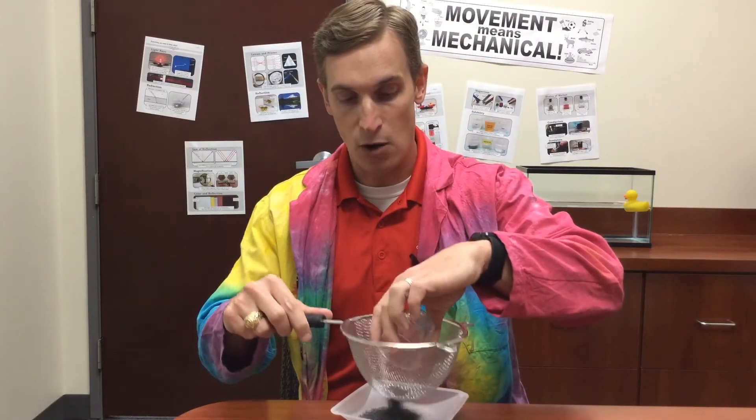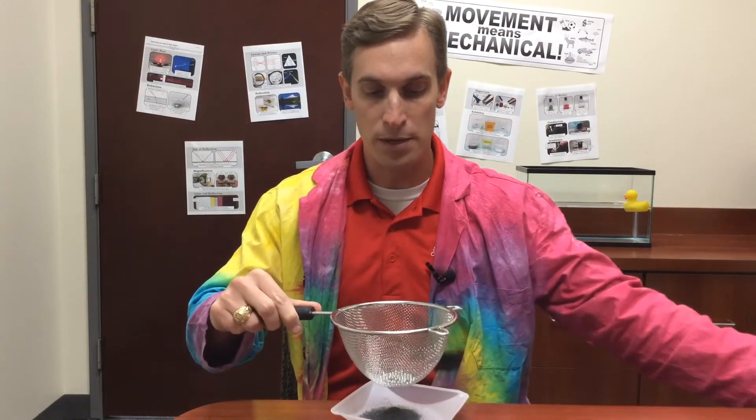So in order to separate a mixture of iron filings and steel BBs, the best thing to do would be to use this strainer. That's because the iron filings are very small, and so they go right through. But the steel BBs are big enough to be caught in this wire mesh strainer.